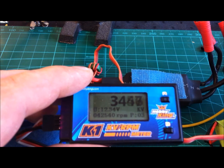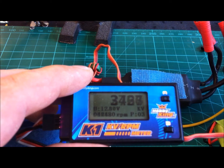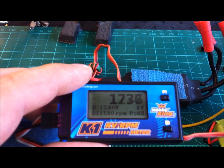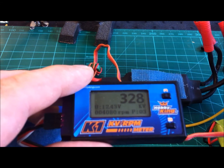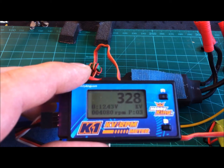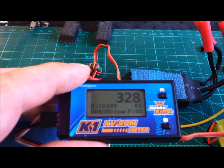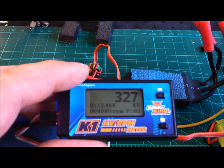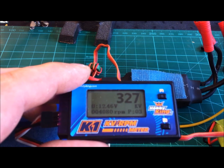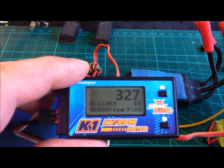The reading actually settles around 3350. I will turn it down again to make it a little easier to hear what I am saying. But you could see it settled at around 3350, so the rating of this engine actually fits our little test here. So in case you have an engine and you don't know what KV it is, this little meter can help you measure it out.